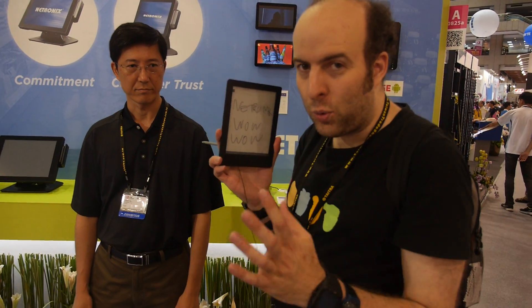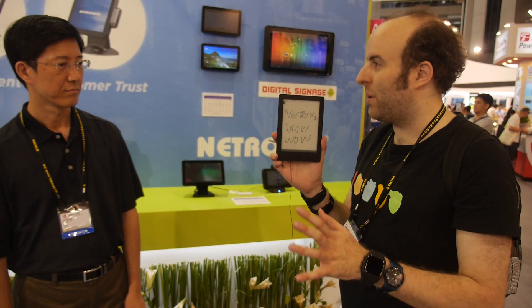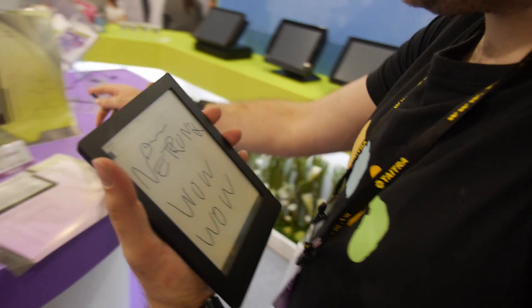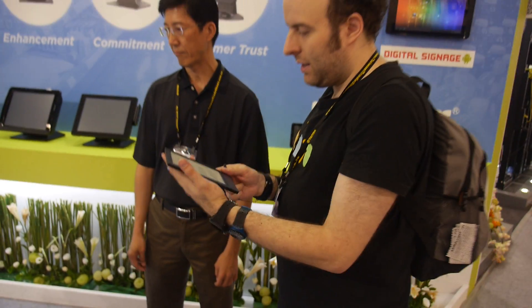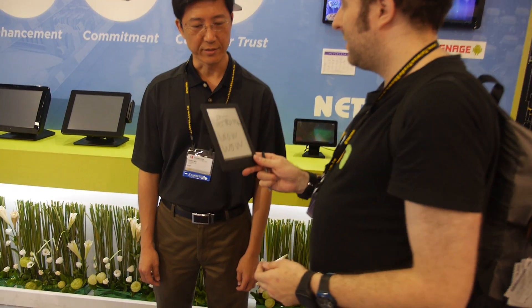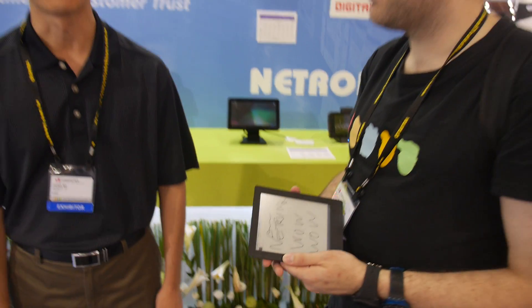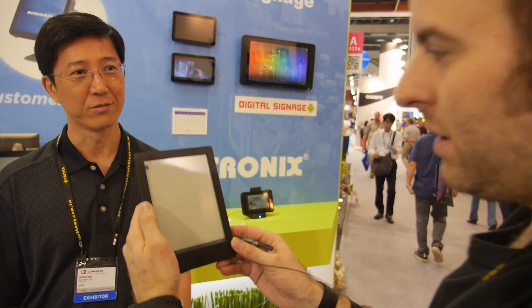This is perhaps one of the coolest e-ink readers ever. It combines Wacom, runs Android, and has a six-point-eight inch display. Hi, I'm Derek, Vice President at Nitronics. Nitronics has been around for 17 years — a public trading company in Taiwan. About five years ago we started doing e-paper based devices, and after five years this is our next generation product, just introduced at the show.